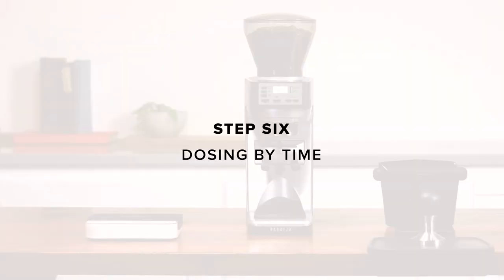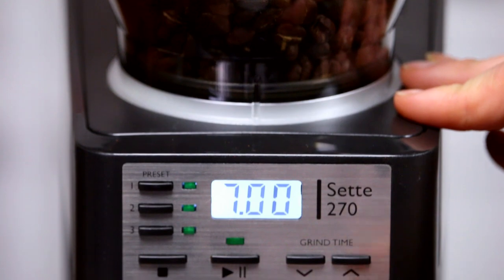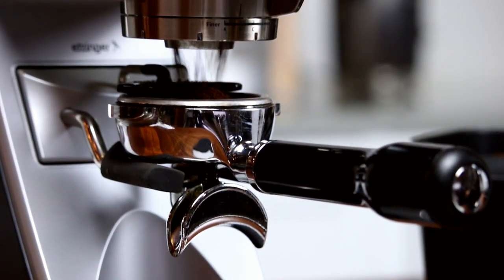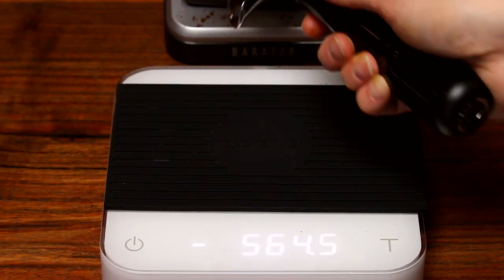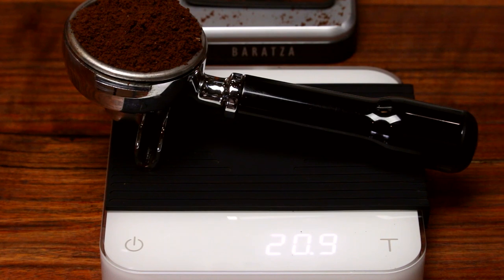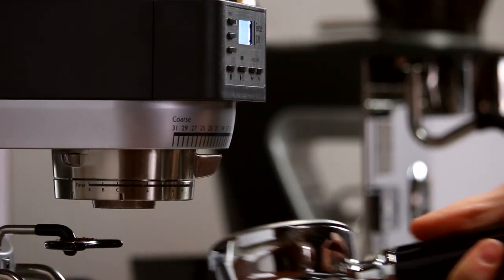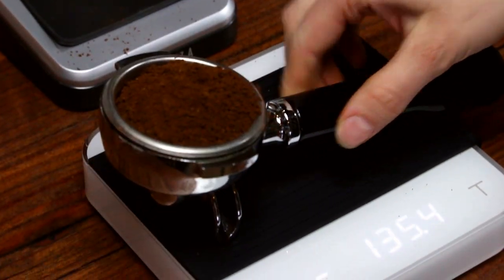Step 6: Dosing by time. Once the grind is dialed, we can set up the grind timer for consistent and repeatable dosing. With the hopper filled, press the one button and use the arrow buttons to adjust the time to 7 seconds. Place your portafilter in the holder, press play, and wait until the grinder stops. Weigh the portafilter. If the dose is too small, increase the timed setting. If it is too much, decrease it. Now you will be able to get a repeatable target dose: 1.5 ounces or 30 grams of espresso in 25 to 30 seconds.